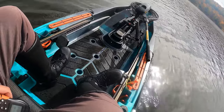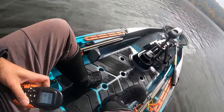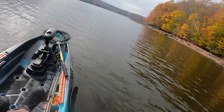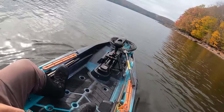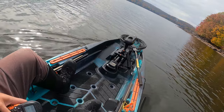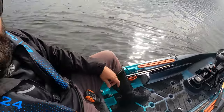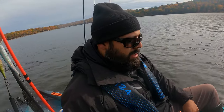The rudder controls are a good option — especially when I turn the motor off and want to stay on a drift but adjust my angle slightly. If I'm facing the bank and want to face more toward open water, I kick the rudder to the left and it drifts me over while I'm moving. I thought I'd barely use those rudder controls, but I've been finding myself using them throughout the day — a nice touch.